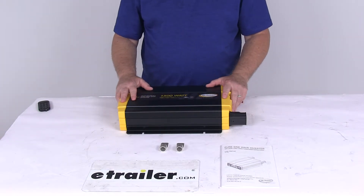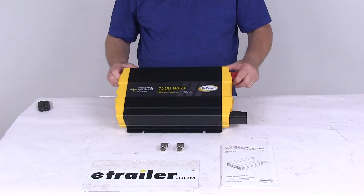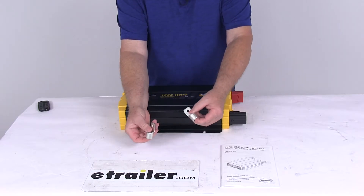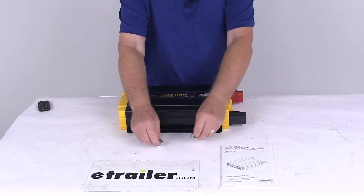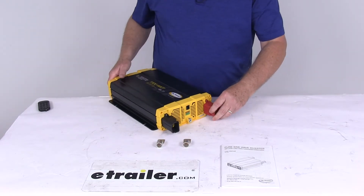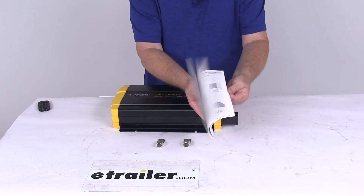It also offers a low battery alarm and low battery shutdown. It does include everything laid out here on the table: the inverter itself, the two ring lugs that will attach to your battery cables and connect to the inverter, the DC terminal covers — which I've already installed — and a nice user's manual that will describe how to install everything and how it operates.